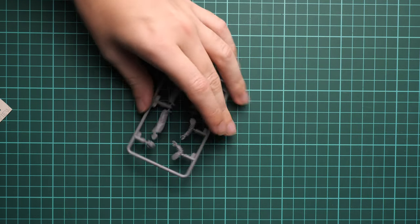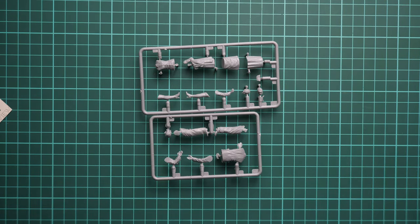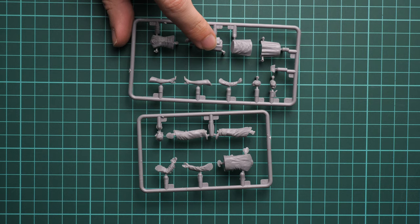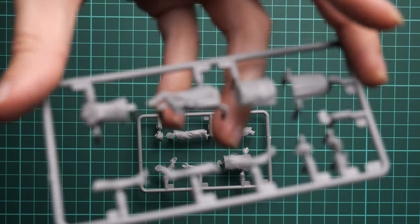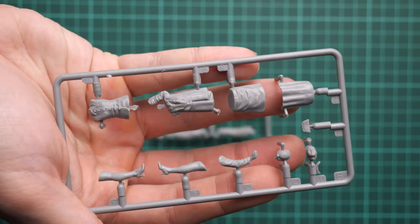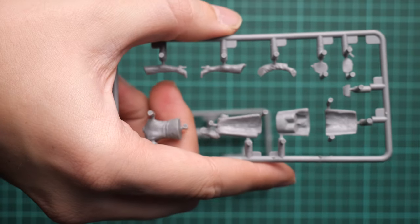Next we have two smaller sprues dedicated to figure parts — one for each of the two included figures. Poses appear to be predefined, but we'll confirm in the assembly manual. Molding quality looks quite fine; there's a tiny amount of flash around the parts, but it will be easy to clean off with a sharp knife. There are no guiding elements, so be careful assembling them.